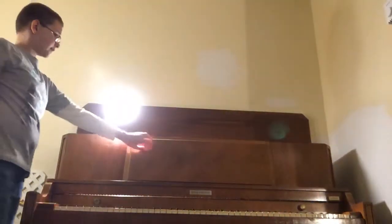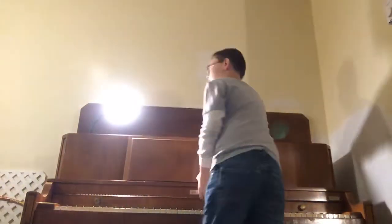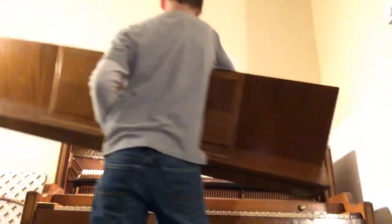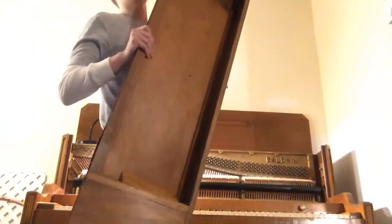Now this is very heavy, guys — I just want to warn you. You just lift this up and it should come right off of your piano, just like that. Now when you want to set your top somewhere, you want to set it somewhere it won't fall and hurt somebody.